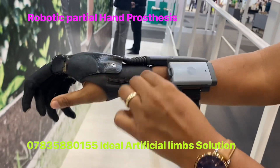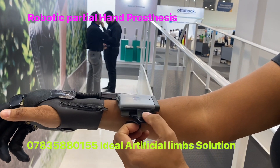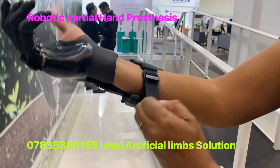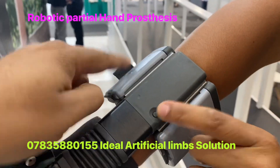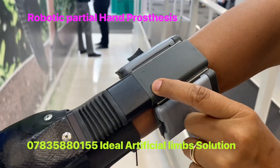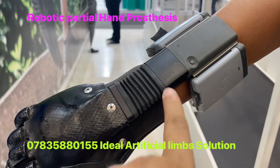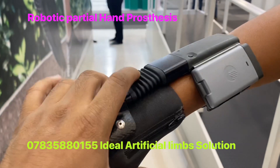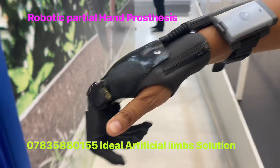There is a band — an arm band. There are two batteries here. This is the on/off switch. The processor is over here. And this flexible band provides wrist movement.